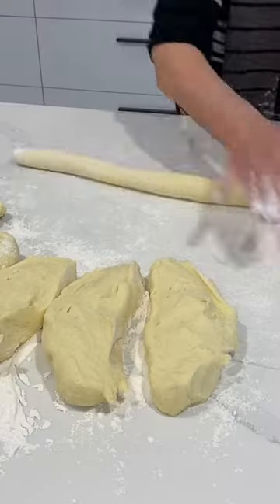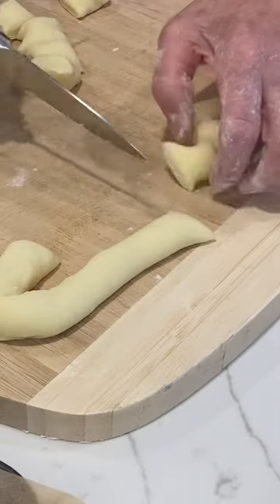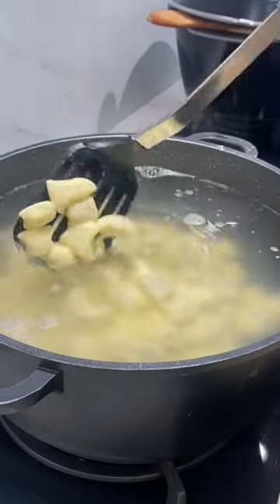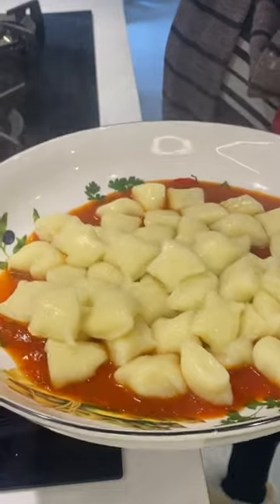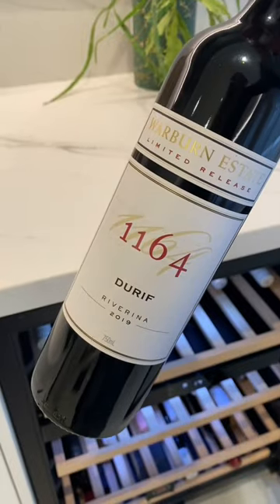Today we are going to cook them in a simple and fresh traditional red sauce made by Nonna. It just melts in your mouth. Saluti!